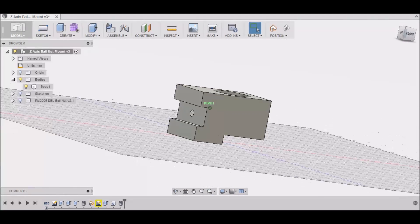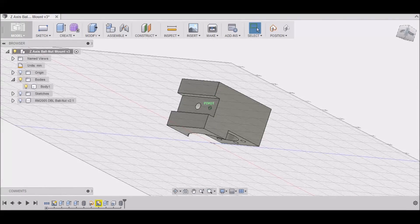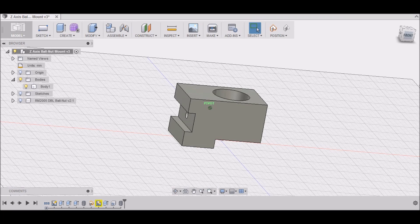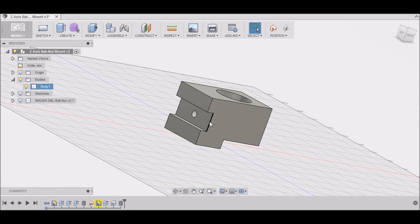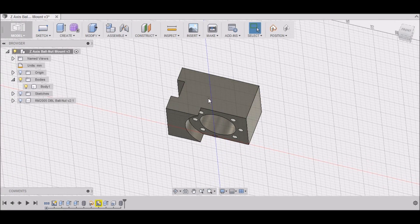Here we are in Fusion 360. This is our Z-axis ball nut mount. You can see that I've changed it a little bit from our previous video where we drew this up. We've added this groove for the shaft to go into — that pivot shaft that goes through the Z-axis slide and then connects to the ball nut mount block. I'm just replicating what was originally there. I've added this groove to ours and threaded it — this is an M6 by 1. You can see that I have relieved the area down at the bottom for the flange of the ball nut.